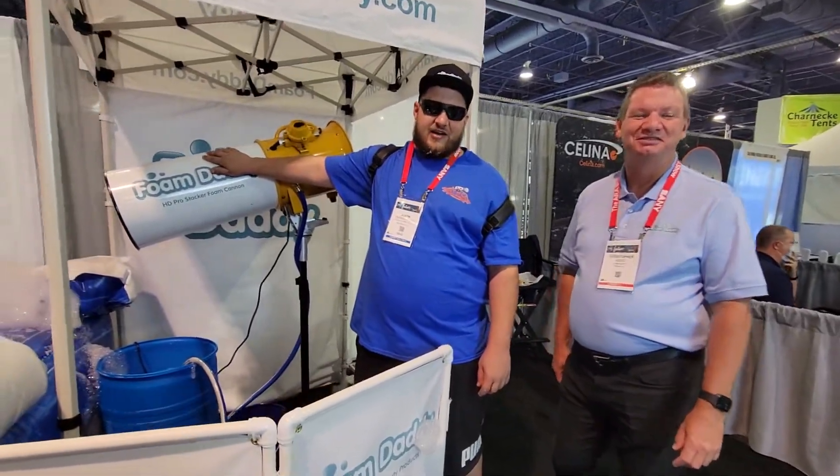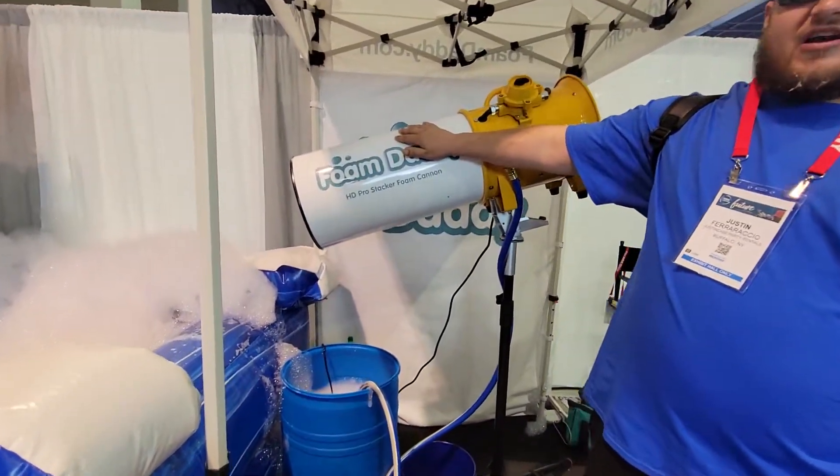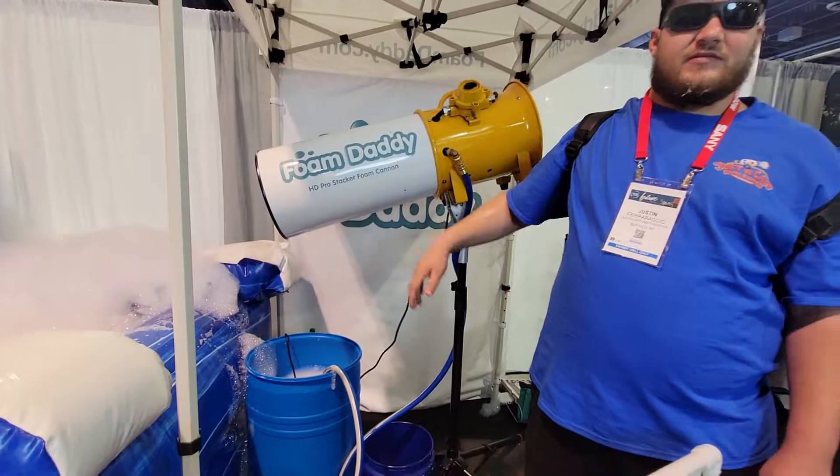Check out the Stacker HD. Prices are on the website for this week — FoamDaddy.com. For the trade show price, give us a call on the toll-free number and we'll help you get the party rental deal. You heard it here. Thanks everybody, have a good one.